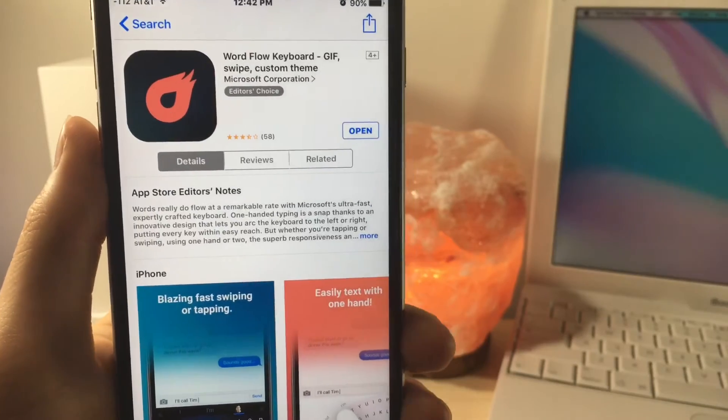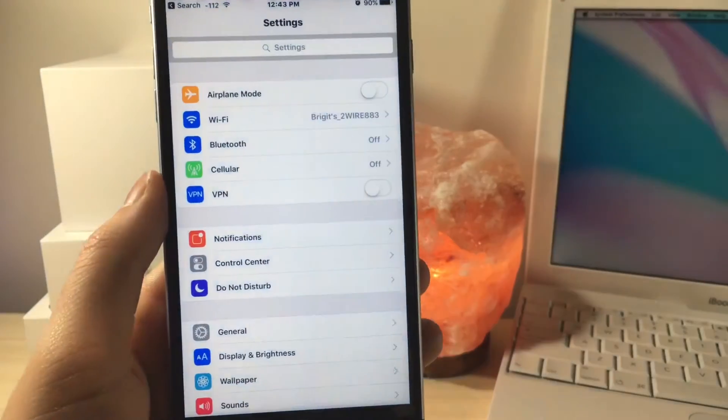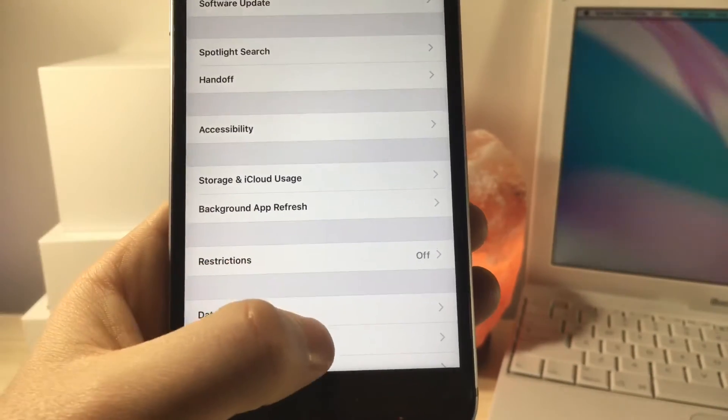It is basically from Microsoft, so it's actually kind of strange, and what you want to do is once you've downloaded the app, you're going to want to go to Settings and then from here you want to click on General, then click on Keyboard.